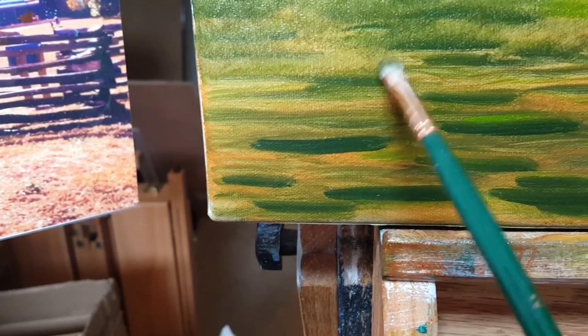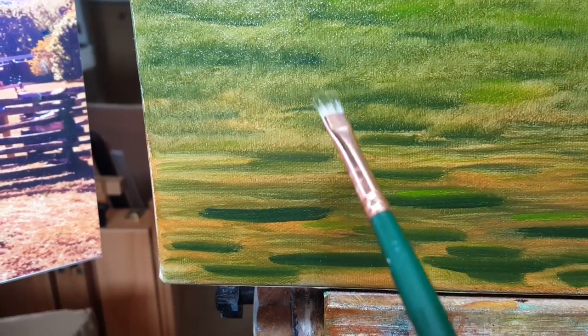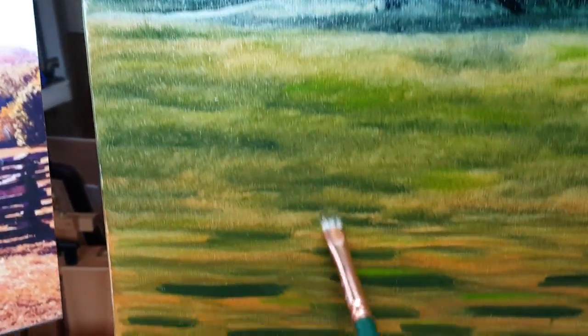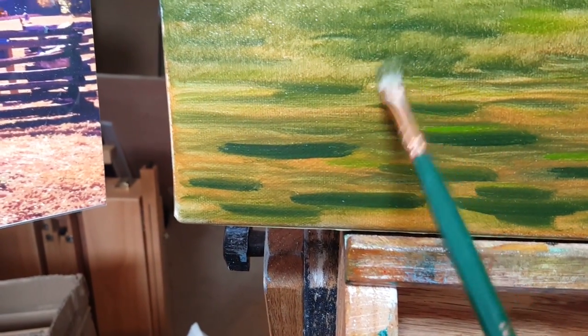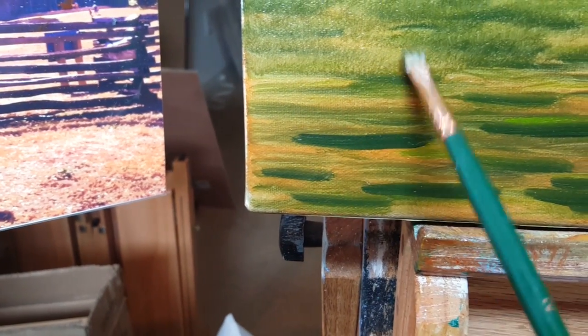I'm going to work my way down because when you're standing back, the blades of grass are going to cover the ones behind. So I like to work my way down from the top of my scene. I haven't painted grass in quite some time, so I'm pretty pleased with how this is coming along.